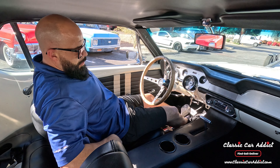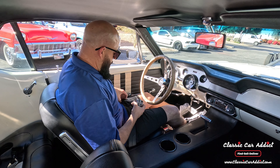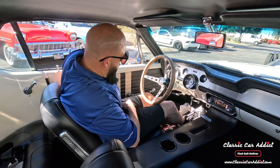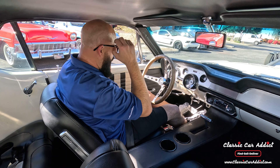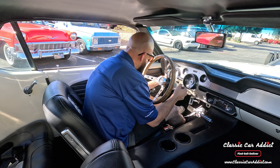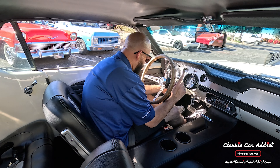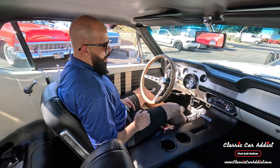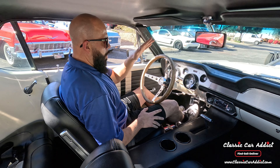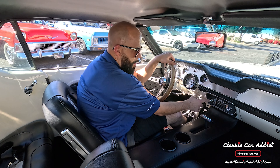Starts right up. This one does have seat belts, and it has seat belts in the rear too. Now the fan does not work. Horn works, wipers work. The stereo has a whole bunch of speakers around in it.